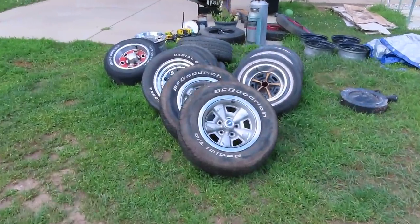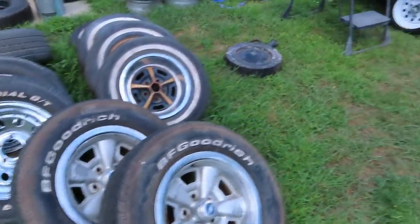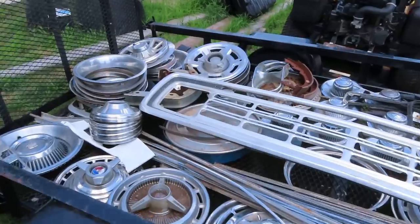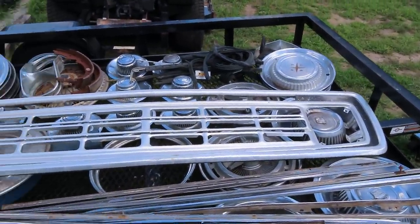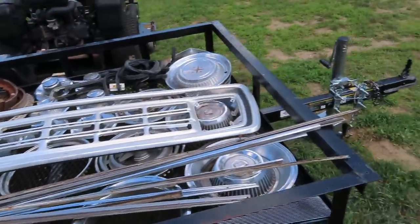We've got a ton of classic and aftermarket wheels that we're slowly working through, as well as trim work and hubcaps. All of this stuff we're going to be holding on to until we've uncovered all of the cars, to make sure that we don't sell anything off before we have all the puzzles put together.